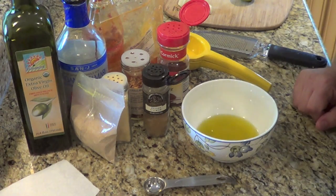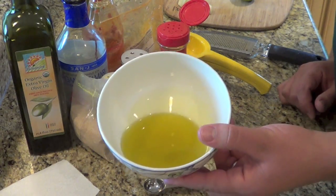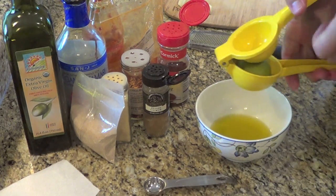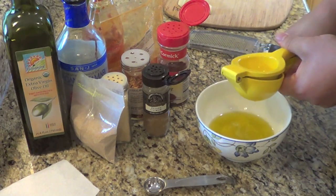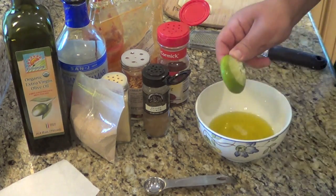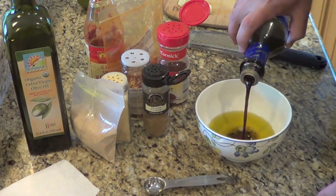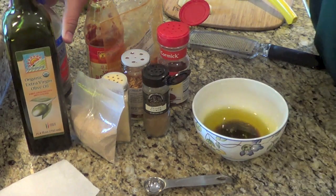The first step is going to be to make a marinade for the shrimp. What I've got already in my bowl here is about one-third of a cup of extra virgin olive oil. To that I'm going to add some lime juice — I'm going to start with the juice of half a lime. I'll probably use at least one whole lime, but some limes are limeier than others, so I'll start with half and see how far it gets us. I'm also going to add about a couple tablespoons of soy sauce. That is the liquid beginning to our marinade.